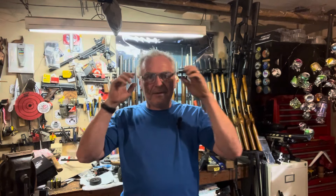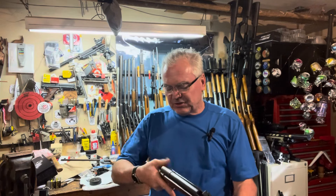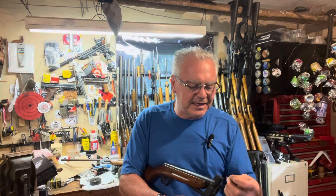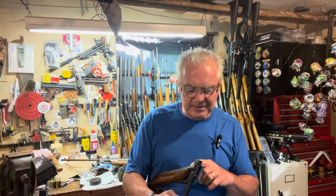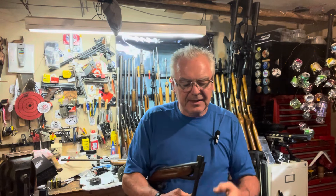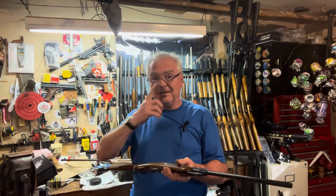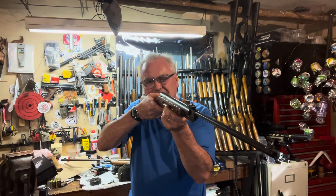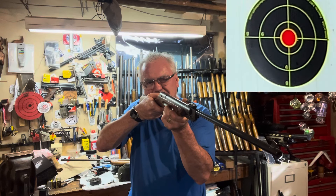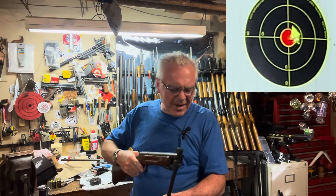I'll be packing that one back up and sending it over to Keenan real soon. Now let's go ahead — this one cocks just about the same, almost no effort needed at all. This one also has a leather breech seal down inside here. I didn't know better, I would think these guns were made in the same place — pretty sure these guns were probably made in the same place. This one does sound like it's got a little bit more pop to it.